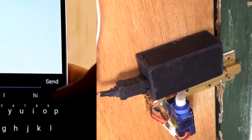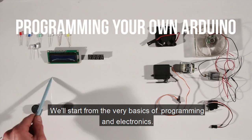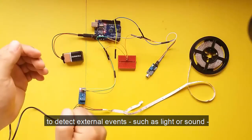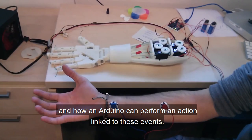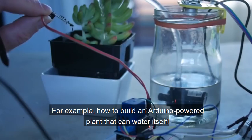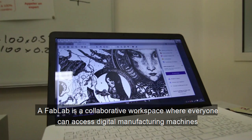In this MOOC, you'll learn how to program your first Arduino. We'll start from the very basics of programming and electronics. You will learn how to attach sensors to it to detect external events such as light or sound, and how an Arduino can perform an action linked to these events. For example, how to build an Arduino-powered plant that can water itself, or any other project that comes to mind.